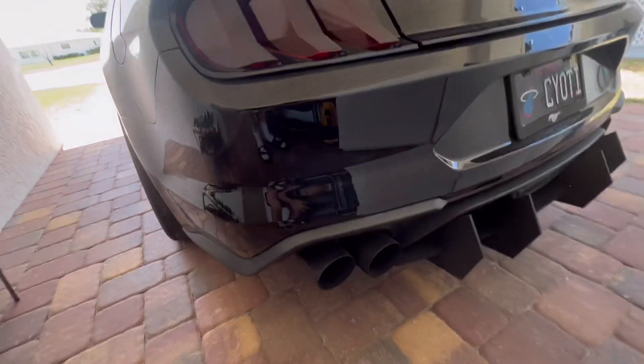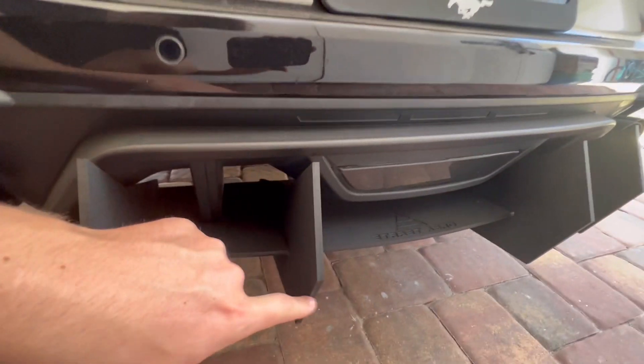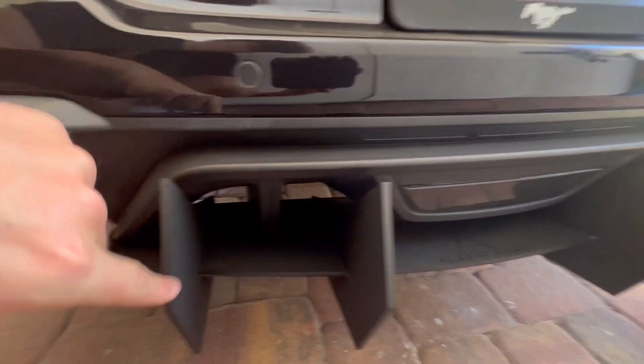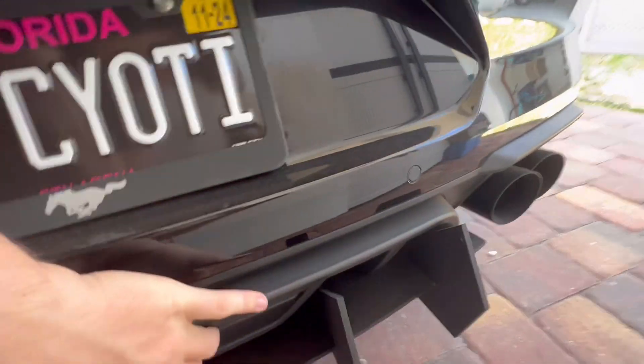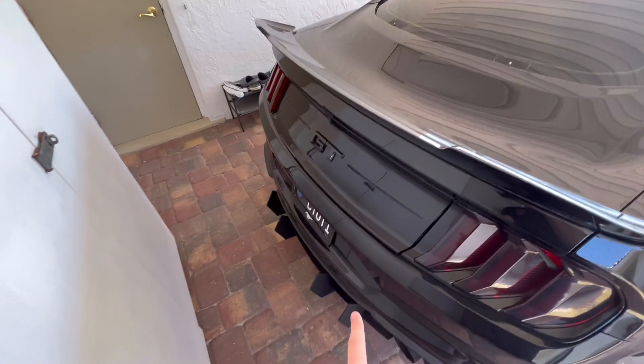Also from factory, you have a satin black diffuser. What I have here is an aftermarket diffuser, which I'll get into later. From the factory you get this brake light here, the same on this side, and that right there — that is the factory diffuser.